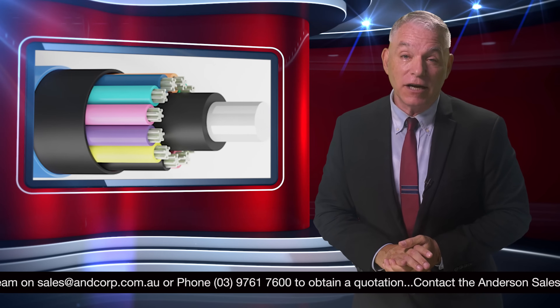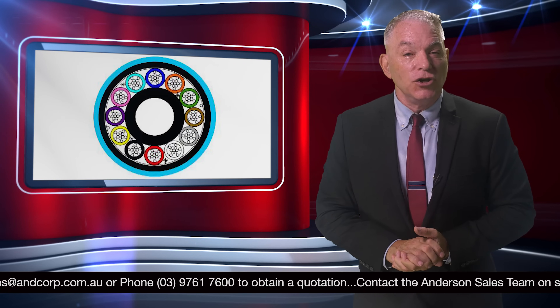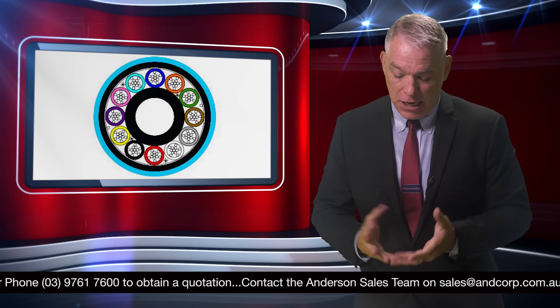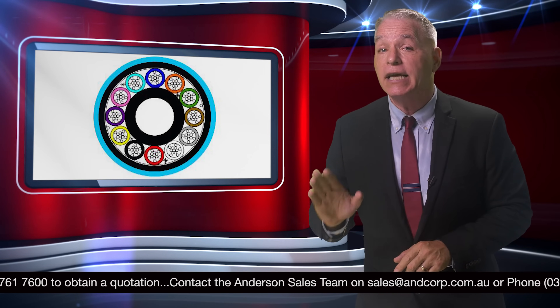The new thinner and lighter design provides the cable with greater flexibility, allowing for tighter bend radii in compact spaces. This new design ensures that it takes up less space within the conduit and is now easier than ever to install.